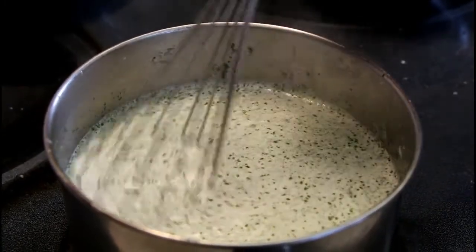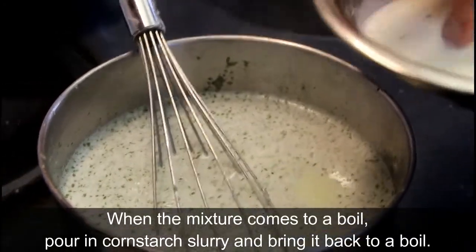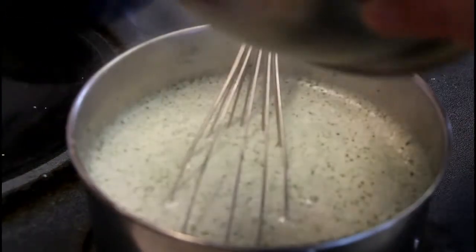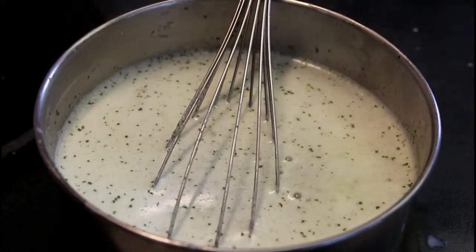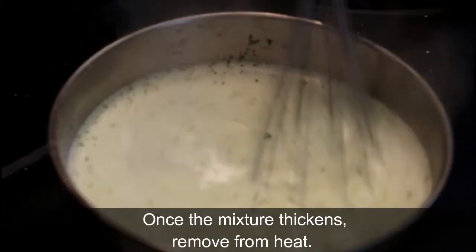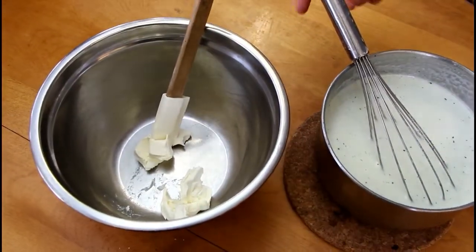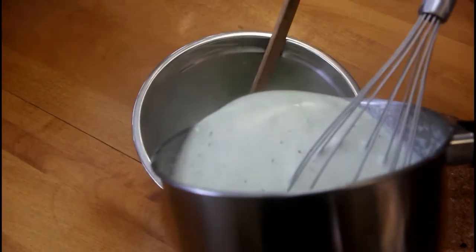We're boiling now, so we need a quick stir and then we're going to stir in our slurry. Make sure to mix it up a little bit before you add it, just to get all the parts that have settled at the bottom. Then quickly while the mixture is still hot, we're going to take our cream cheese — which has softened up a little bit — and put it in a larger bowl, because we're going to pour our hot mixture on top carefully.